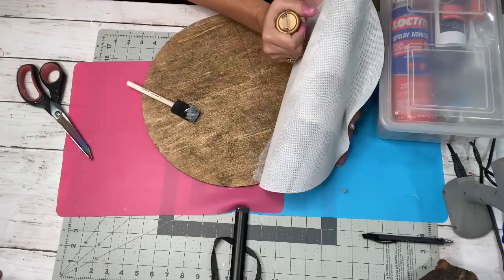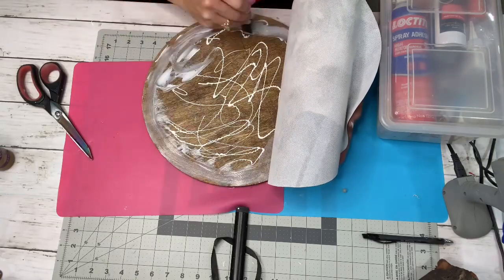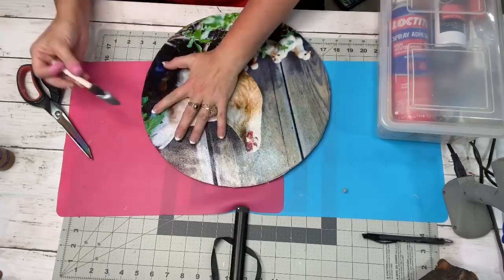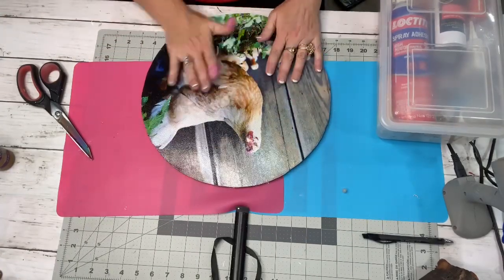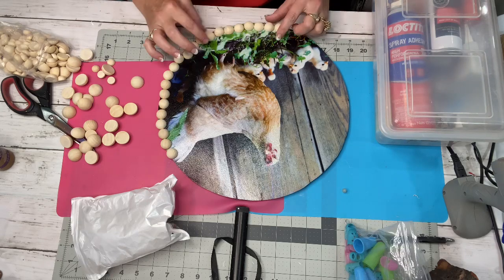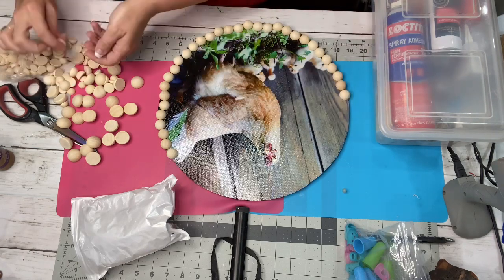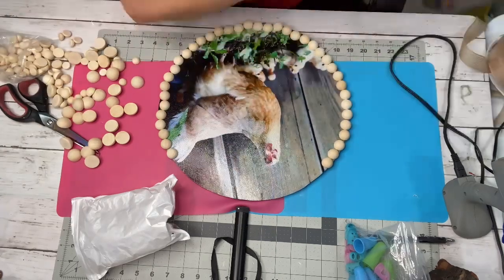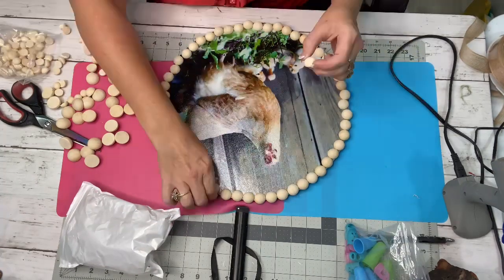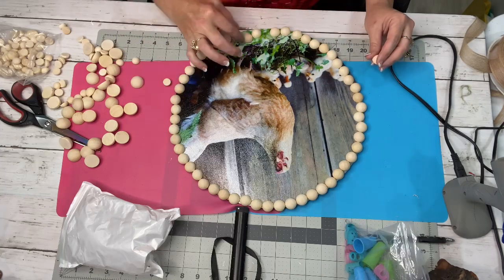I hope everyone is having a good week so far. Mine has been pretty uneventful, except I got a visit from Batman and you guys will get to see that at the end of the video. Of course you also get to see a little clip of my feather babies. If you're new to my channel and you're only here for DIYs, we have those too, but we also have a lot of fun and laughs. So I got some of my little half beads and I just kind of put them in a circle around my little chicken, trying to figure out how I wanted them.